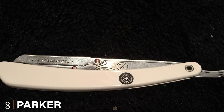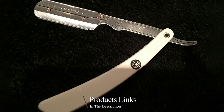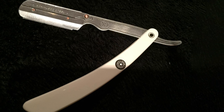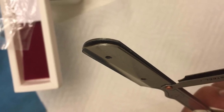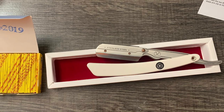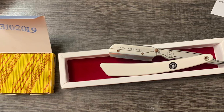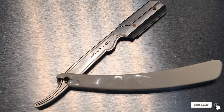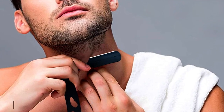The number eight position is held by the Parker SRW Stainless Steel Straight Edge Barber Razor with 100 Shark Super Stainless blades. This straight razor comes with an easy-to-use design and a comfortable white resin handle. It is compatible with barbershop single edge blades or one half of a double edge blade, and each purchase includes 100 free stainless half blades. Changing blades is safe, quick, and easy with the snap-lock blade holder. It also features a rounded edge in the blade compartment so you won't suffer any cuts.